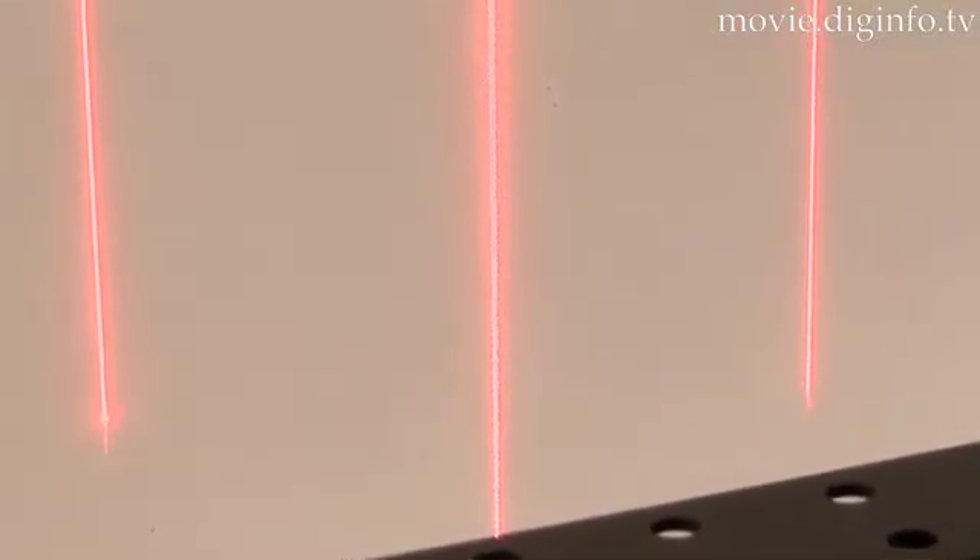The laser beam can support various lasers, focal lengths, and wide angles, to accommodate user needs by adjusting and assembling several complex lenses.